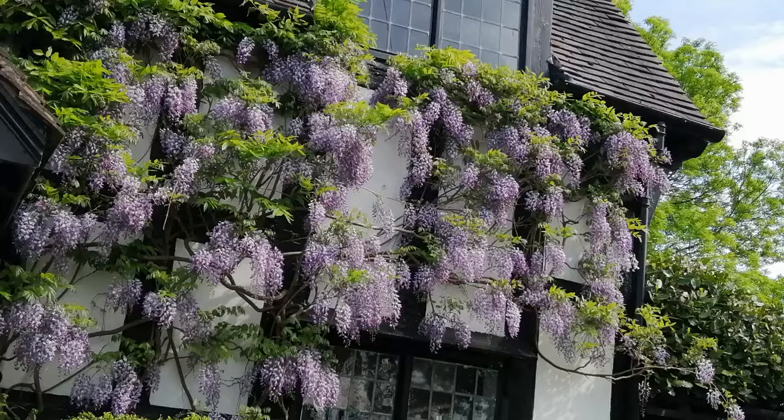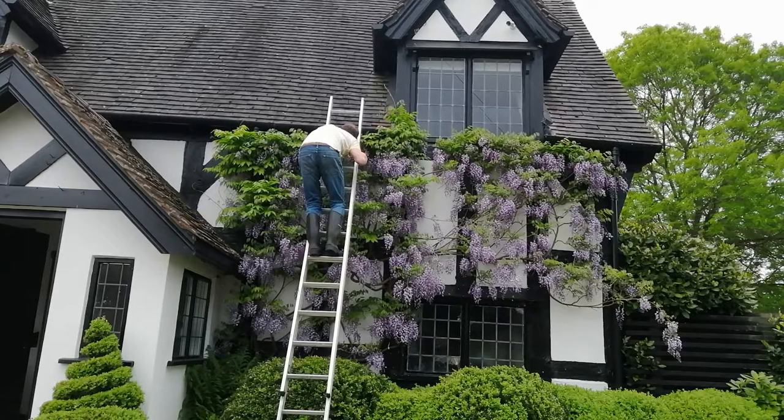Hello, and in this video I'm going to tell you how to prune a wisteria in order to maximize the blossom, and at the same time I'm going to drop in some hints and tips about wisteria maintenance.